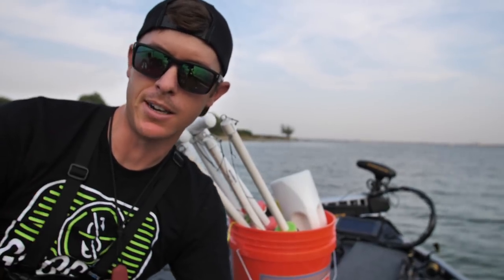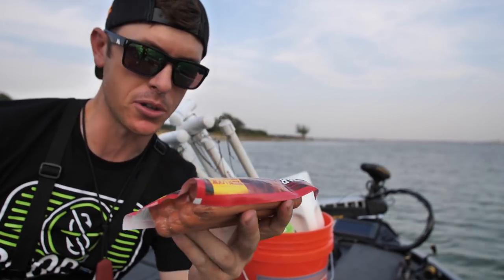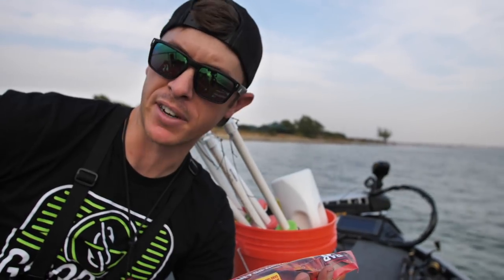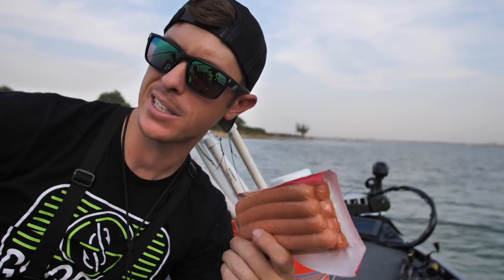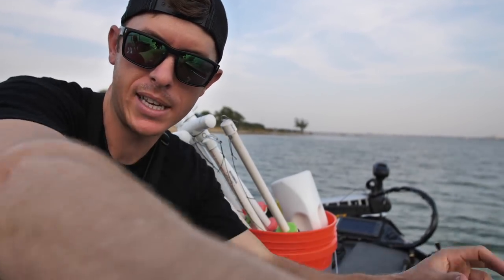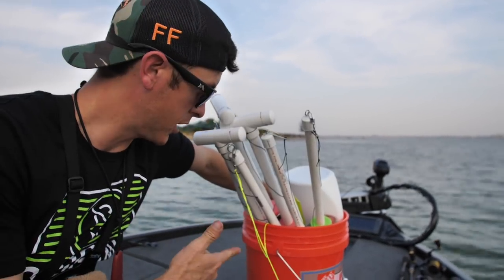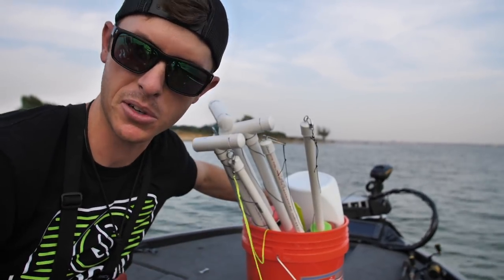Found me a good little spot right off the point. There's a lot of shad down there. We're going to be using some hot dogs — I got the cheapest ones I could find, figured they had the grossest stuff in them. Smoke flavoring — every kitty loves a good smoked sausage. One of the main things you want to focus on with catfish is scent; they use those barbels. Hot dogs have a real oily fattiness to them, and shad have a lot of oil too — sends a nice scent field out to the fish. I've got a bucket full of jug lines. Let's put some dogs on some hooks.